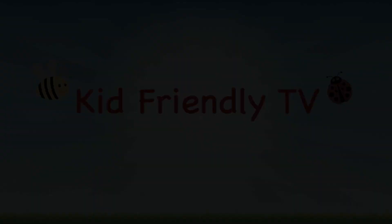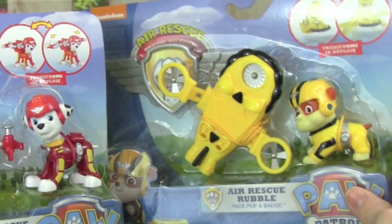Kid Friendly TV. Hey guys, it's Whitney from Kid Friendly TV.